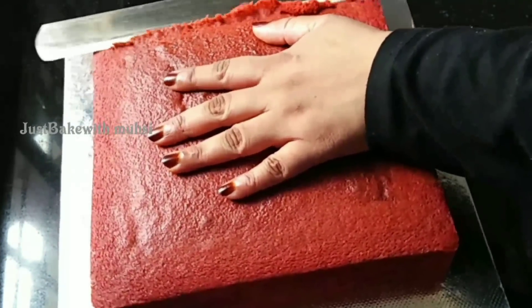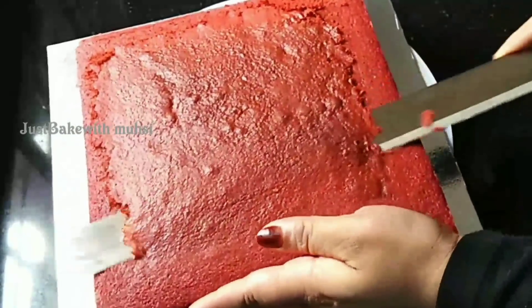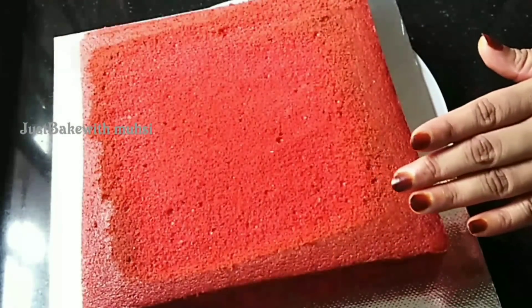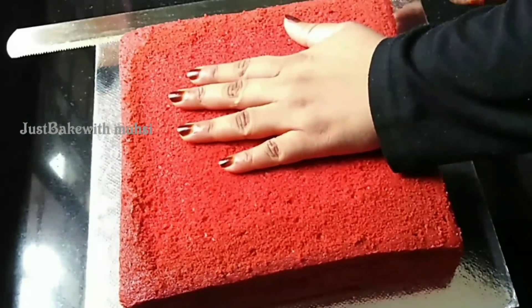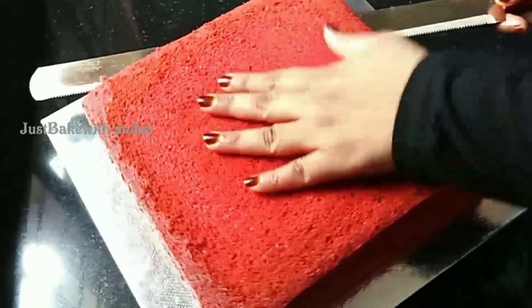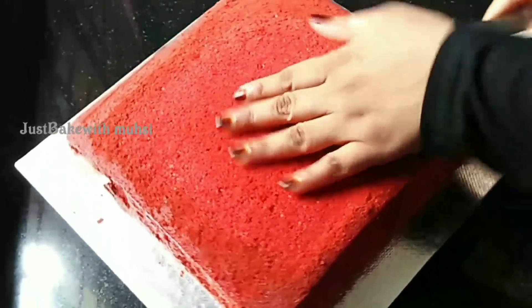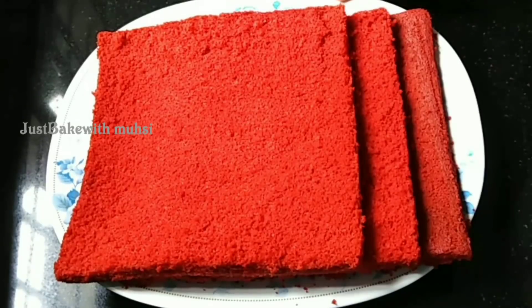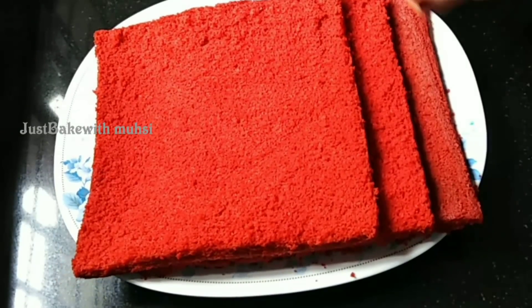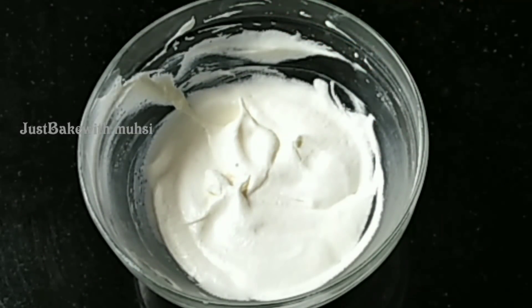To decorate the cake, I will slice it into 3 layers. We cut the cake with a soft hand. We cut the cake into 3 layers. We spread cream cheese with a little whipping cream on each layer.